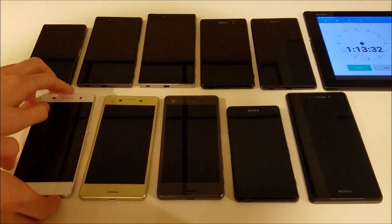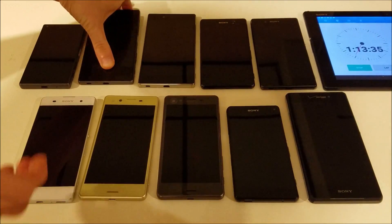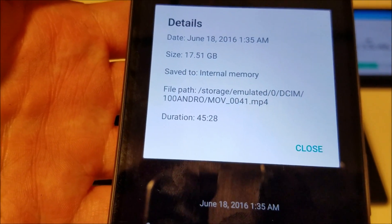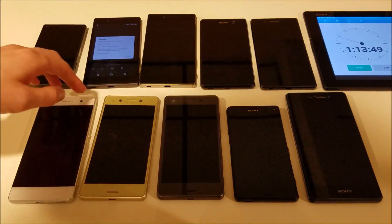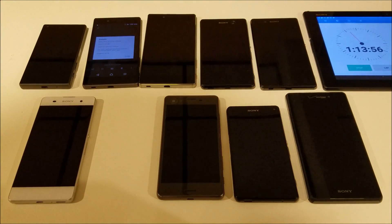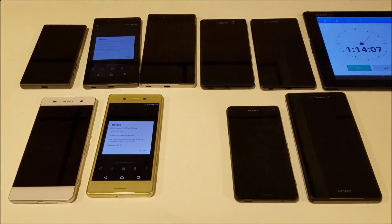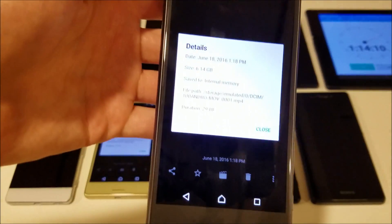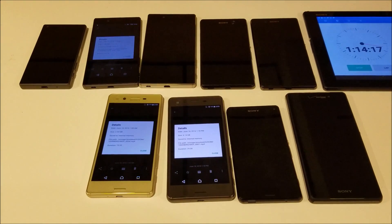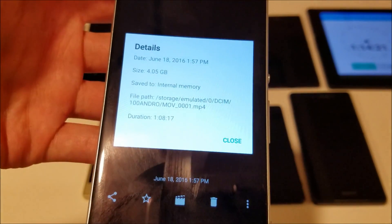Let's actually look at some of these files. Just for reference, the Z5 recorded 17 to 17.5 gigabytes. The X only 3.64 gigabytes. The X Performance, 6.14 gigabytes. And the XA, 4.05 gigabytes.